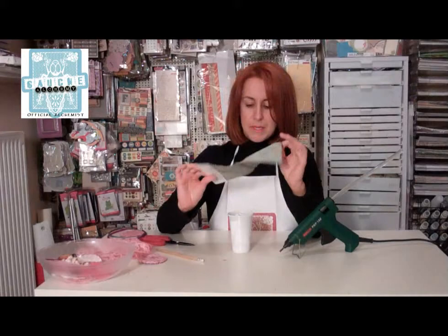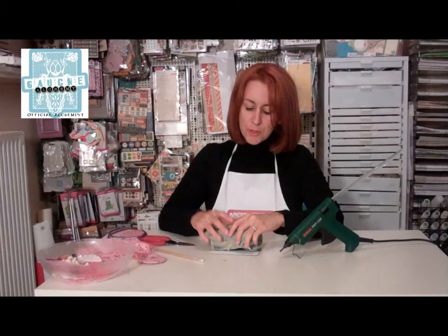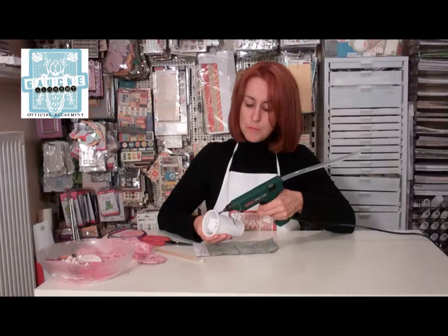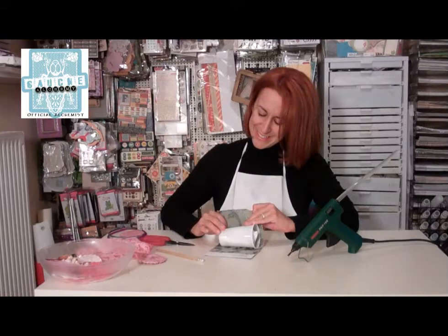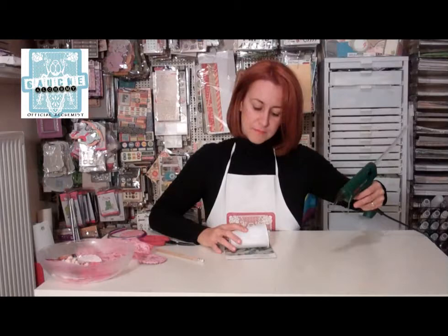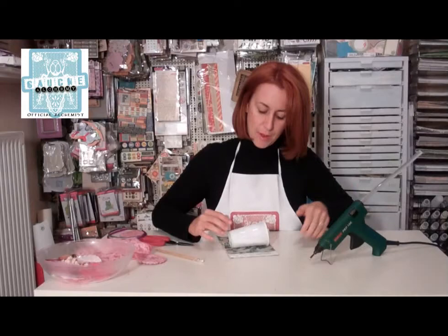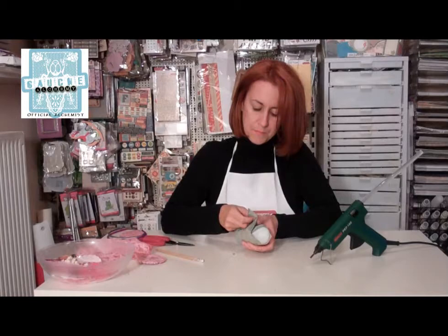I'm going to take the cute, cute fabric that I found in my mixed media kit, and I'm going to start gluing it all over. I'm going to leave an edge of about an inch on each side because I want it to fold afterwards to cover the end. I'm just going to put some hot glue on one side of my cup and press it down. Then I'm going to put some hot glue at the edge of the fabric and roll it. I'm just going to glue it down.